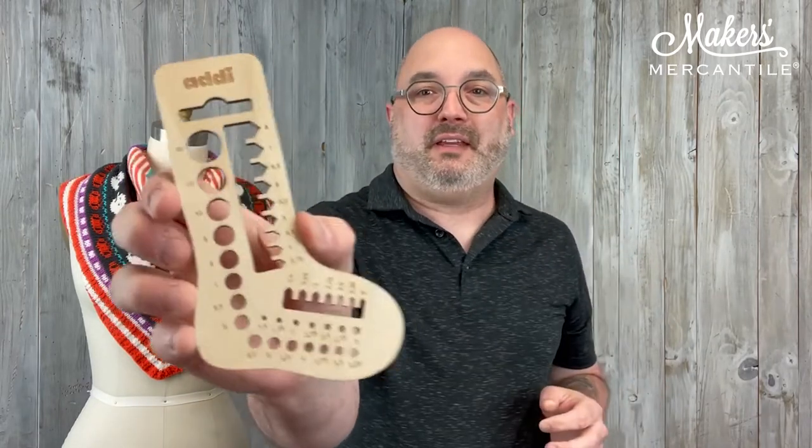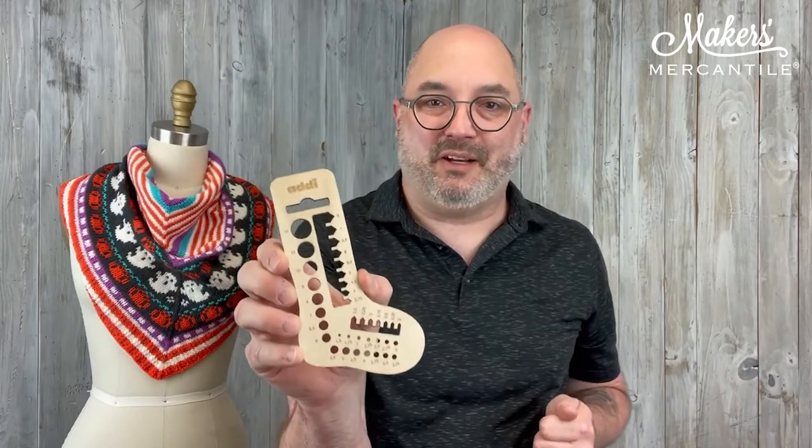All of these measurements are very accurate because they are done in millimeters. As you know, millimeters are the only accurate measurement for knitting needles. The U.S. sizes are approximate from one company to another — they're a little bit different — but millimeters are always the same. It's a very specific measurement, so we know that if something is four millimeters, we know it's four millimeters across.